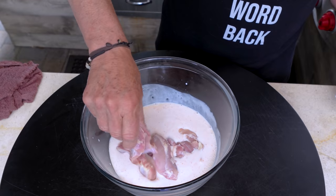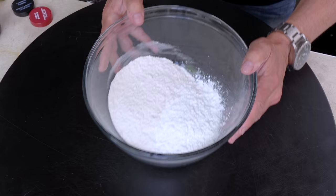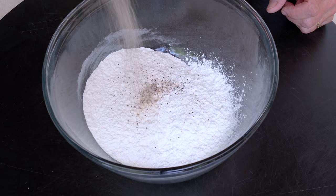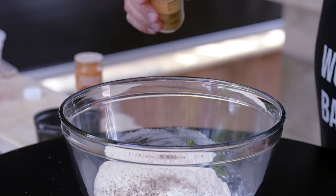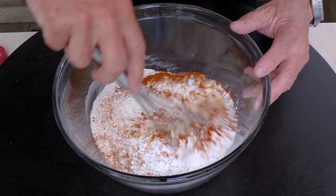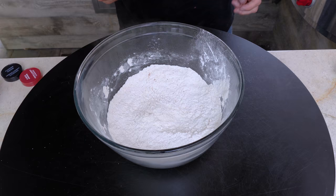After marinating for an hour or two, we make our dredge: two-thirds flour, one-third cornstarch, a big pinch of salt and pepper, a little garlic powder and cayenne. Mix it up — this is our dredge and it's ready when we want it.